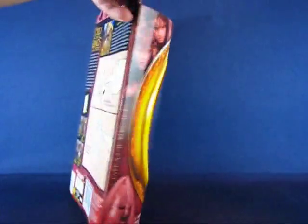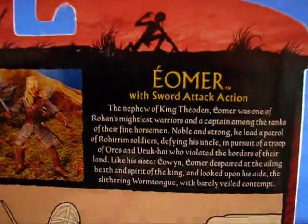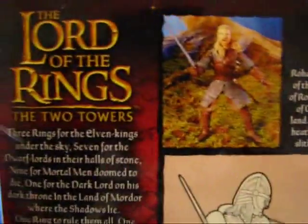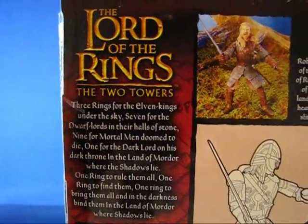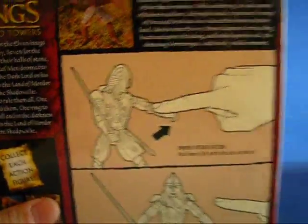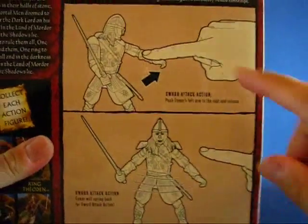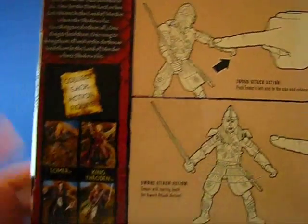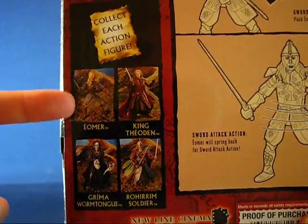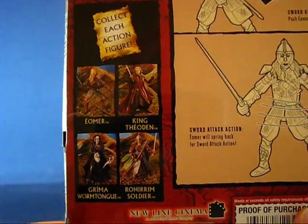Taking a look at the back of the package, you can see a description of Éomer. Also common to most of the Lord of the Rings figures, the ring inscription. And some of the action features for Éomer. We also have other figures from the Two Towers line shown here: Éomer, King Théoden, Gríma Wormtongue, and a Rohirrim soldier.